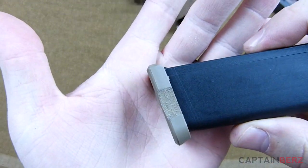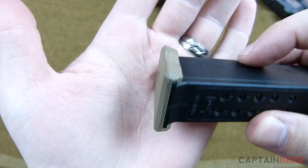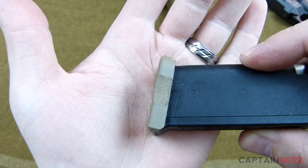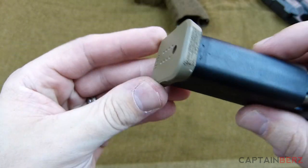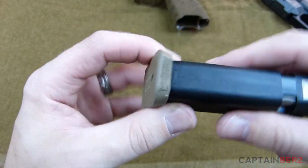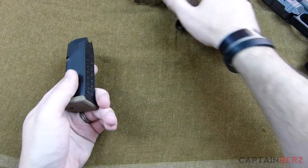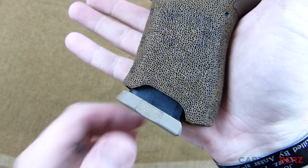These base plates are made from polymer, like pretty much everything nowadays. It goes on very easily — it's probably one of the quicker mods you can do. I've gone ahead and stippled the areas on the side, and you can see that it kind of swoops in, giving you the ability to pull it out.